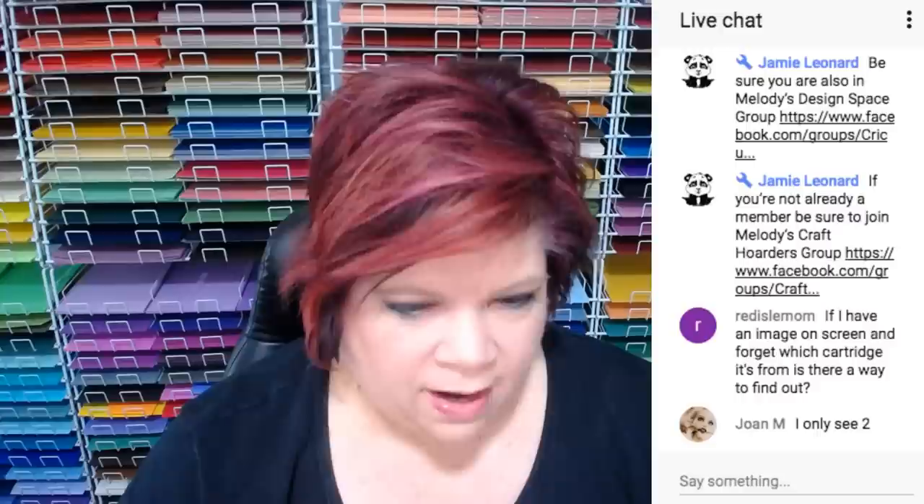Please subscribe — I'm going to be doing these videos every Saturday, either at 11 or 1. I'll have them set up before Saturday so you can find out. If you click my name on this video, it'll bring you to my channel. If you scroll down a little bit, you'll see my live streams listed there. When I have them set up, they'll be there.